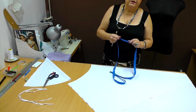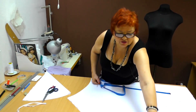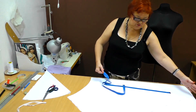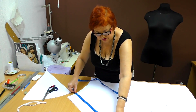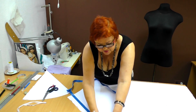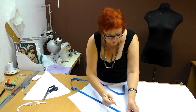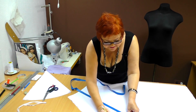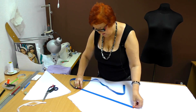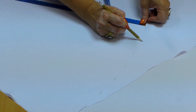Now let's measure the length of the skirt. You can make it as long as you want. If I had more fabric I could even make it long, but I don't want to waste too much fabric on video lessons. My skirt will be 48 cm long. I make the beam-like moves again and draw a line — it takes just several minutes to cut the skirt.